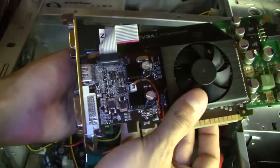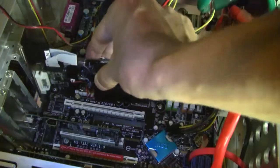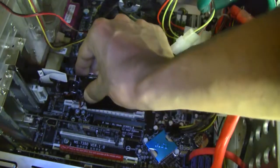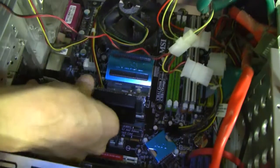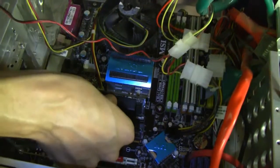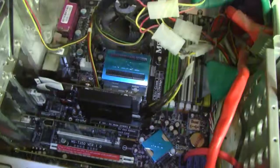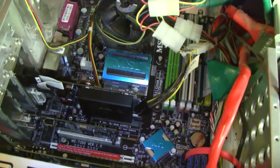You can see the size difference — and this new one is better. Now I'm just going to line it up right there. You hear that snap? That's what you're supposed to hear. Now just screw it back in place.